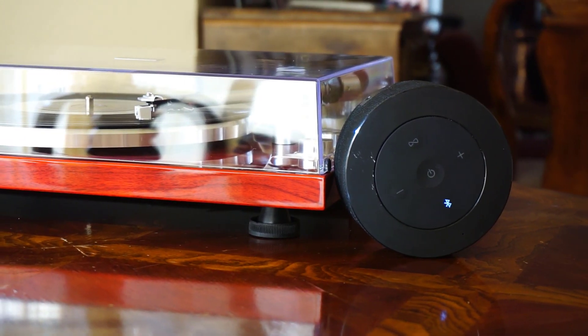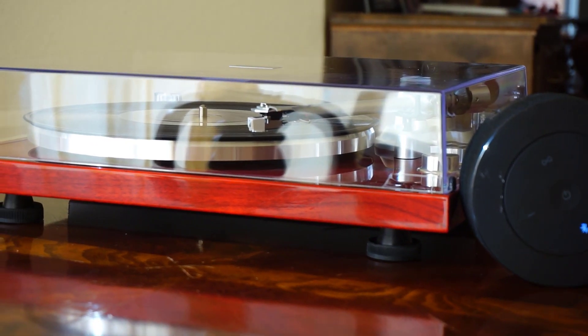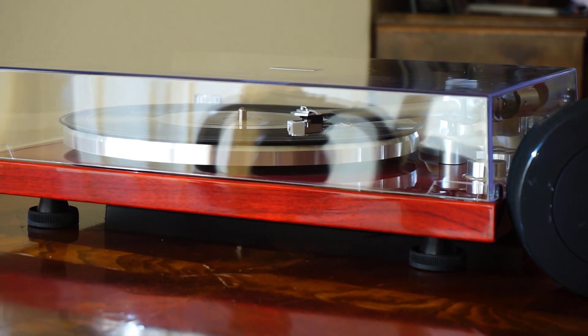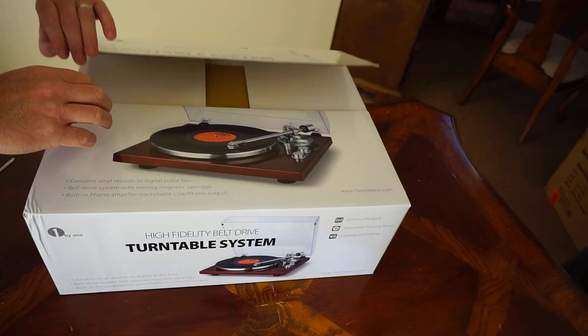The second thing is that this has Bluetooth — and unlike other record players that act as a Bluetooth speaker and receive a signal from something like your smartphone, this record player actually transmits the Bluetooth signal, which means you can use Bluetooth speakers or Bluetooth headphones to listen to it. This is the first record player I've used with this feature, and I really like it.